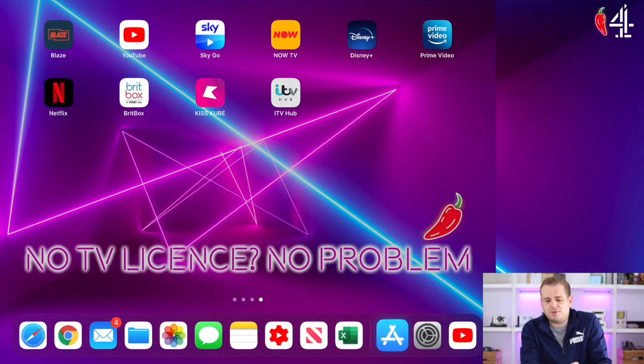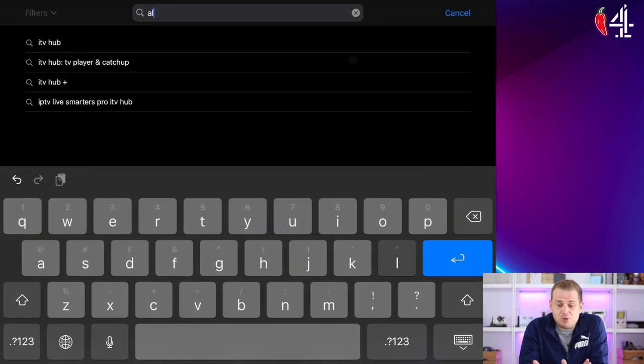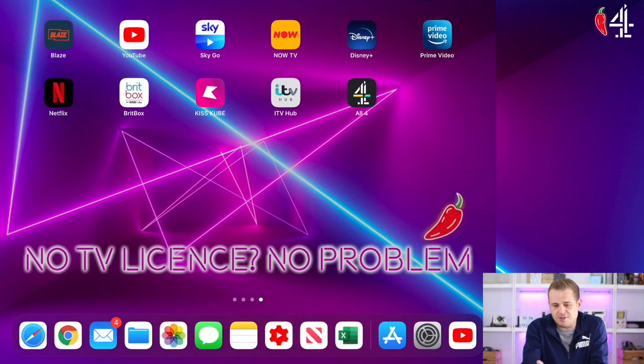So the first thing to do, head over to your app store. On here it's called the App Store obviously because it's an iPad, but it might be called Google Play Store or the Samsung Store, whatever you want to call it. Bash in All4 and you'll find it. Hit the download button, sit back and wait for a second. Once the app's downloaded, all you've got to do is either hit open or head back to the home screen on whatever device you're using, and boom — there you go. We've got All4.